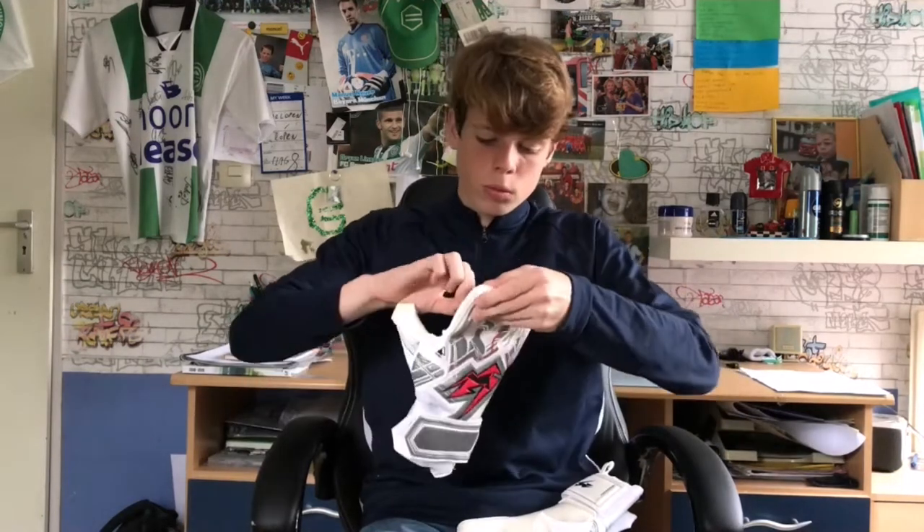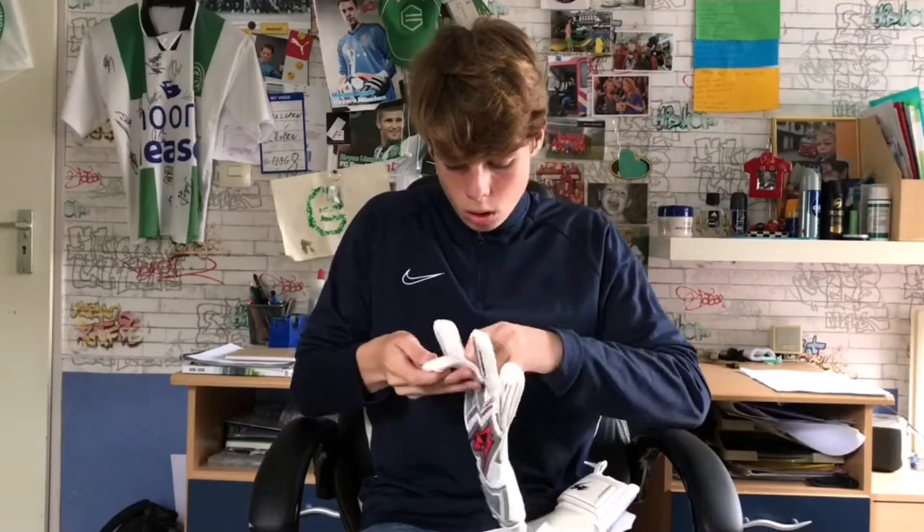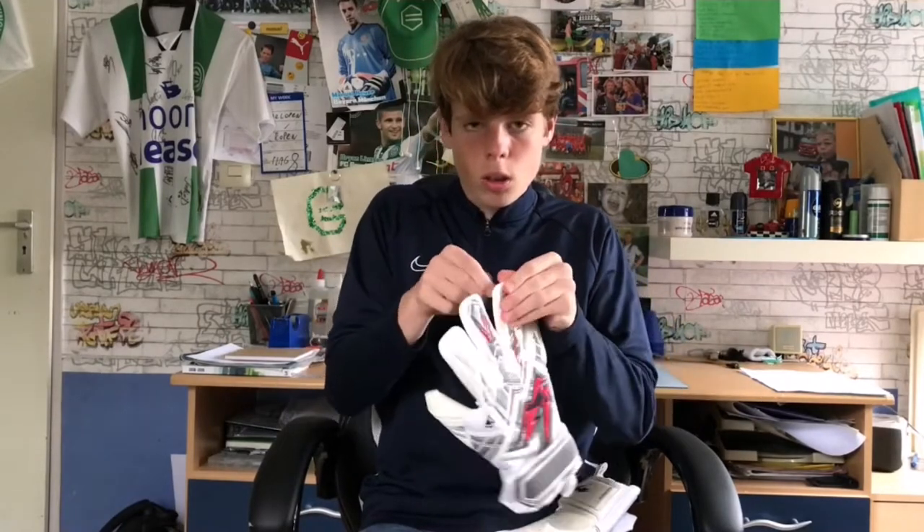And then I will do a grip test. It looks very nice. I have a grip test ready and it looks very nice overall.